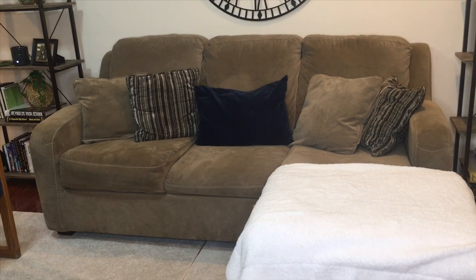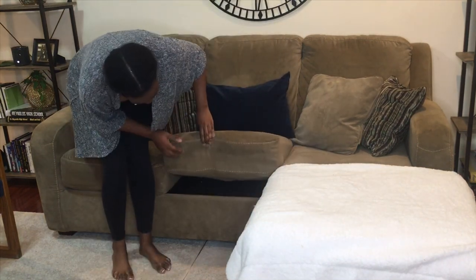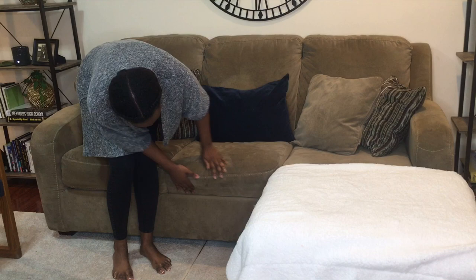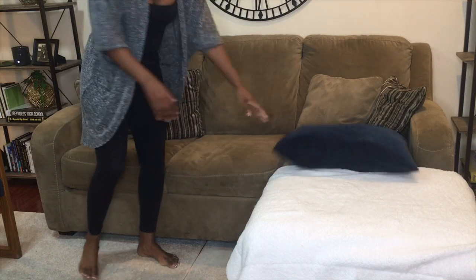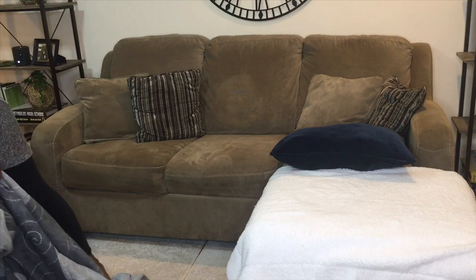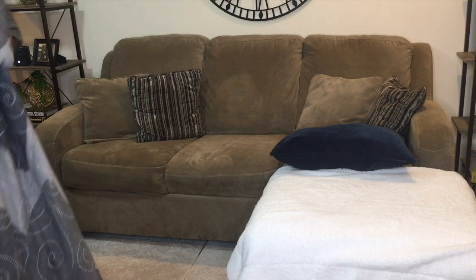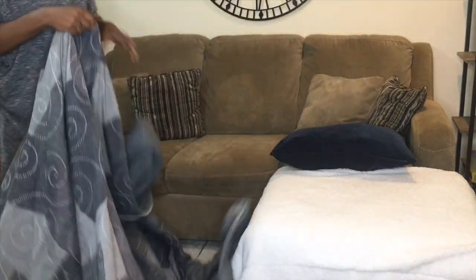So this is my couch, and as you can see the middle cushion is flat — it goes in like that because there is a pullout mattress underneath. Every time I sit in this section it just sinks in because the mattress underneath sits farther down than the level of the couch.